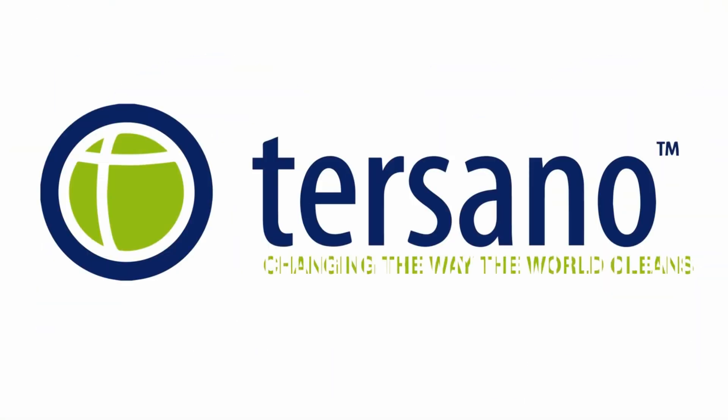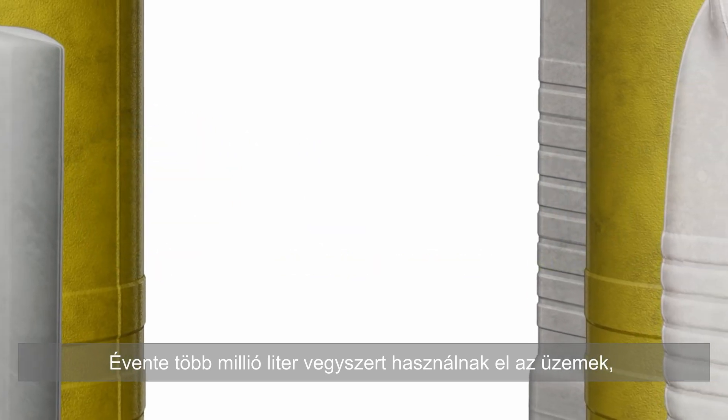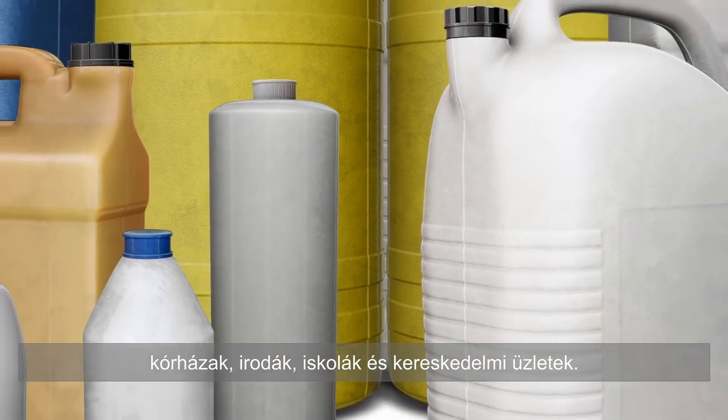Tursano – Changing the way the world cleans. Every year, millions of gallons of cleaning products are used in factories, hospitals, offices, schools, and retail stores.